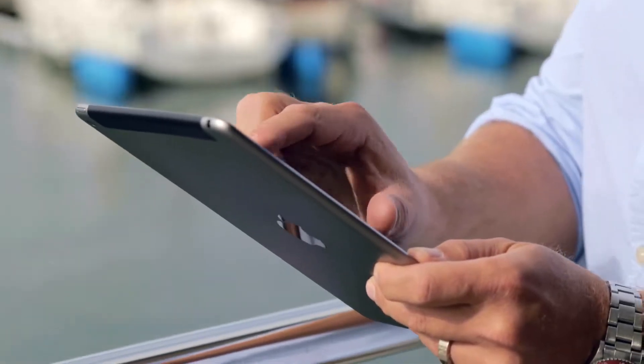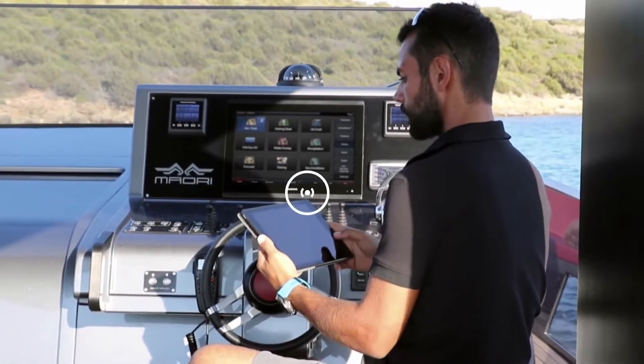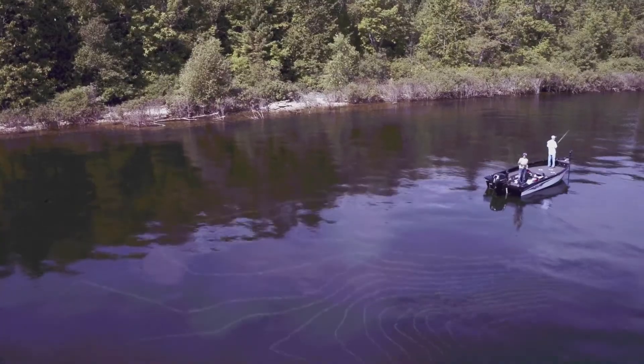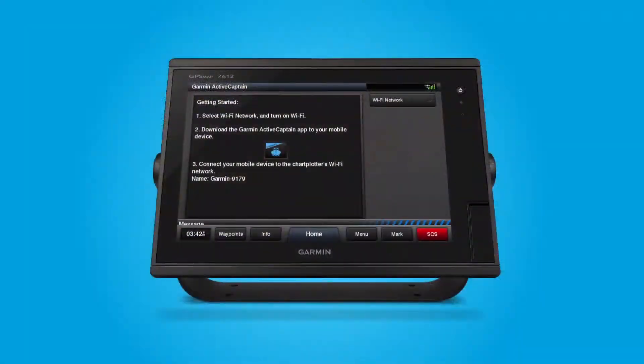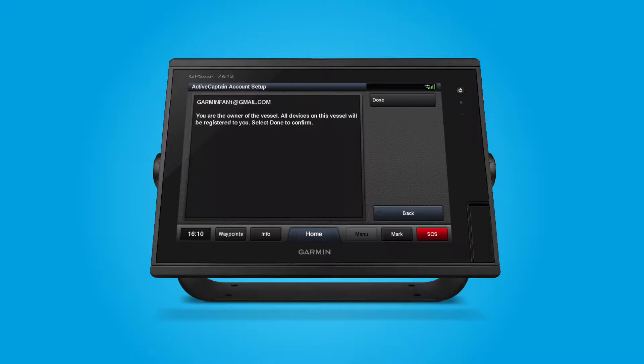The owner role also gives permissions to use other features, such as auto-user data sync with GPS map products and upload Quick Draw Contours surveys to the Quick Draw community. If the user is the owner of the vessel, he or she should select Yes at the prompt and then Done on the full screen immediately following.